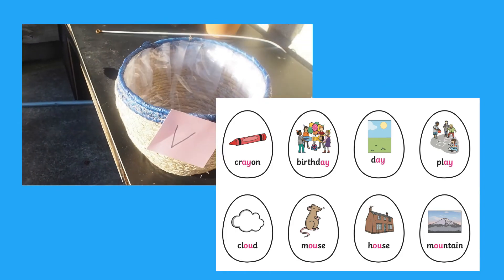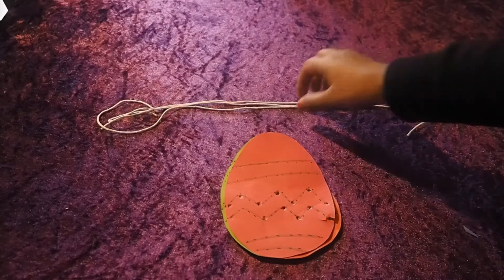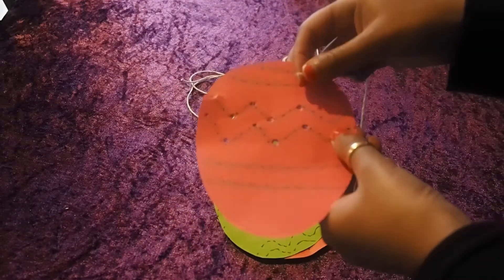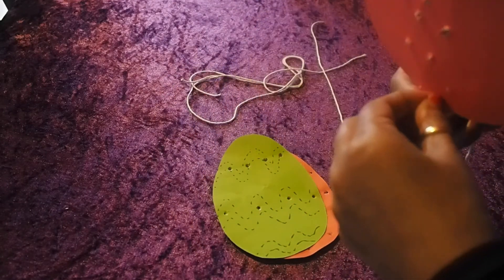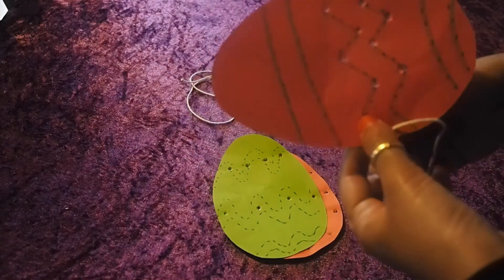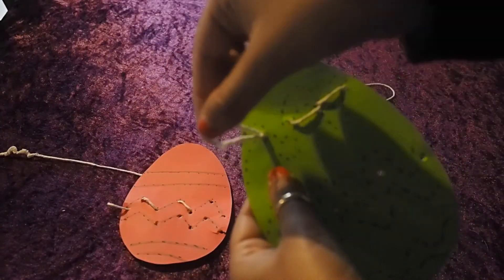Use this Easter themed threading activity pack to encourage children to practice their fine motor skills. Support children to thread and weave wool or ribbon around the cute Easter bunny or eggs. Don't worry if you can't print out, you can always make your own. Simply cut out some egg or bunny shapes and use a hole punch.